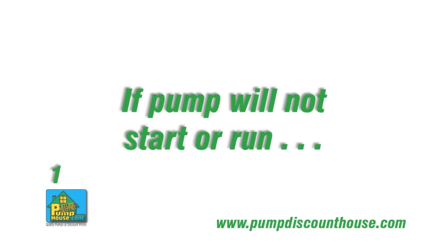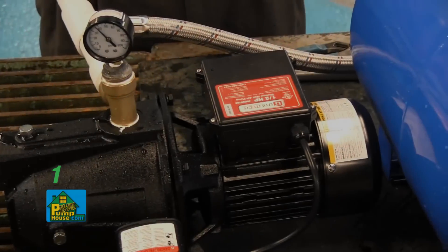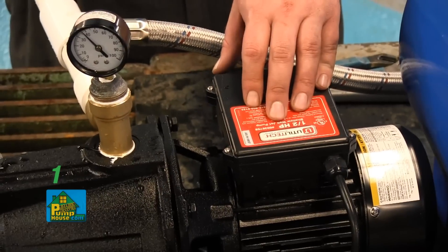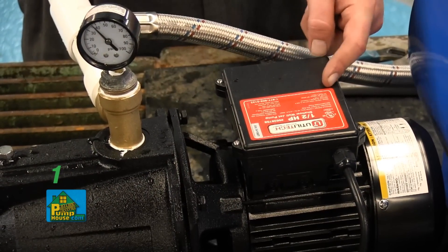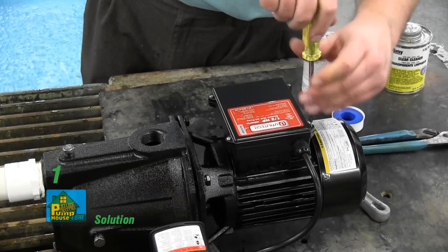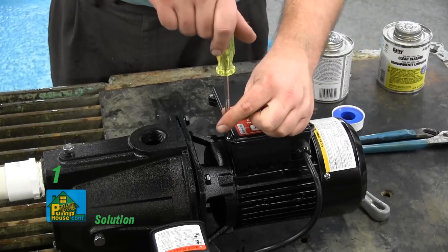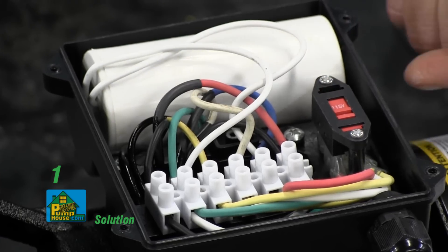If your pump will not start or run, these are the things you need to check. Make certain that the power source voltage matches the pump voltage. This pump has a dual voltage motor and can run on 115 volt or 230 volt service. It is preset at the factory to run on 230 volt service. To change pump voltage, remove the square voltage switch cover at the top of the pump and move the voltage switch as shown.